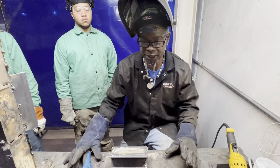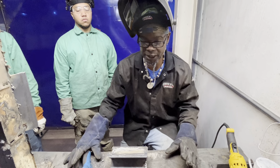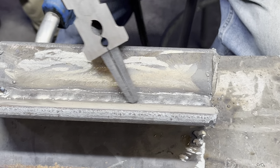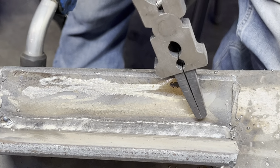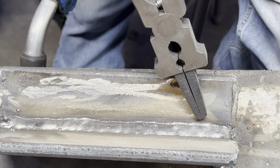We're going to run one more and tie it in. Remember you run the weld at the toe of your previous weld. For those who don't know, the toe is on both sides — the top of the weld is considered the face. The best way to tie in is to run stringers, so we'll run one on the left side and then tie that one in and run one on the right side.